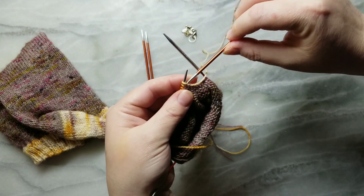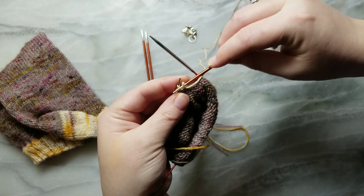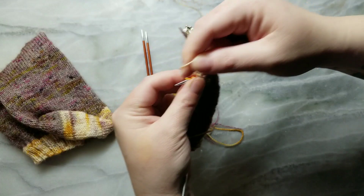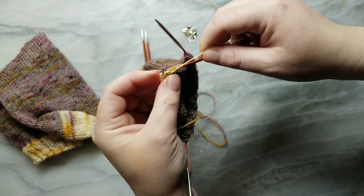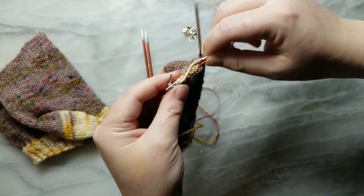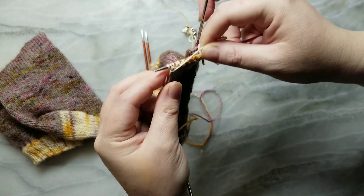So we're on the wrong side. We're going to slip this first stitch and then purl the next one. Then slip and purl all the way to the end of the heel flap — just repeat slip, purl, slip, purl to the end.